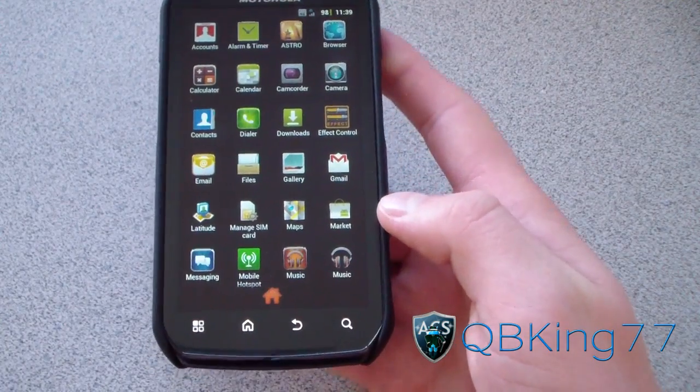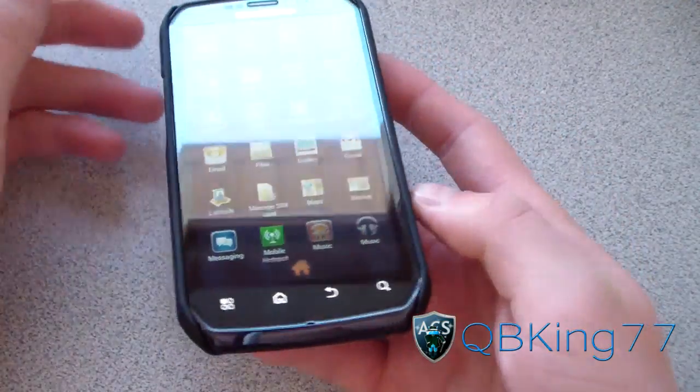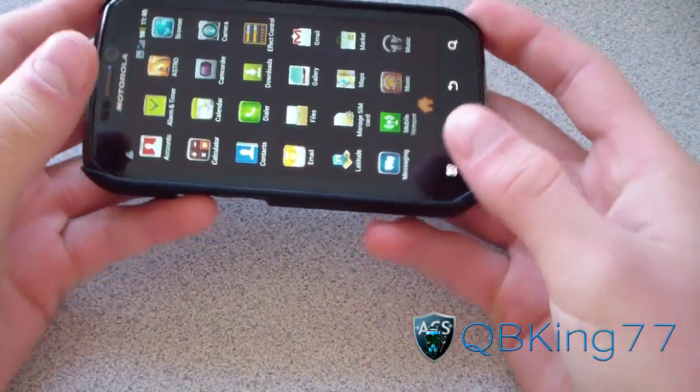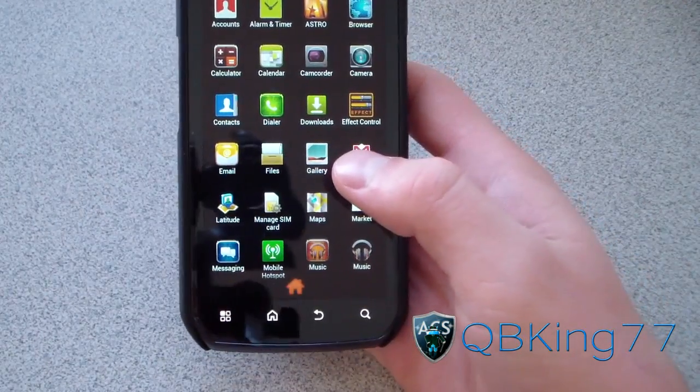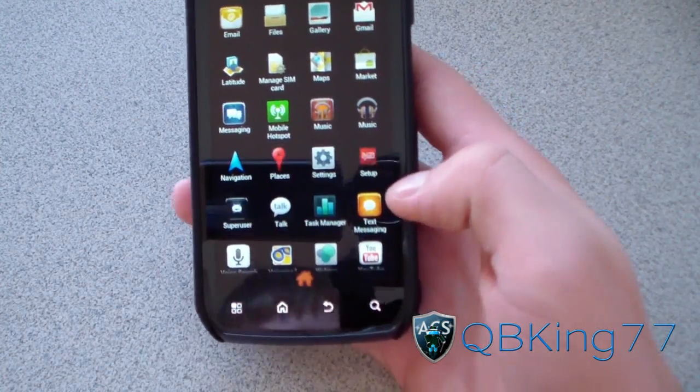One little bug: when you look at a picture — whether you're in Facebook or any other type of app — when you click on a picture, you need to rotate your phone sideways to view it. So keep that in mind, that's just a little bug. But other than that, everything looks real nice, real clean.